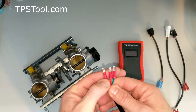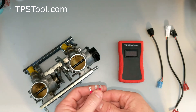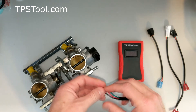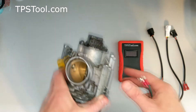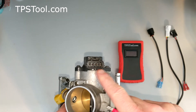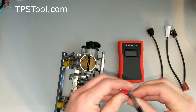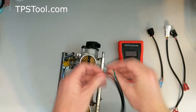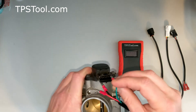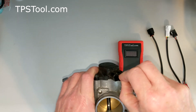The universal adapter actually has individual little plugs that plug into each of the individual pins, so you can use it even on throttle position sensors that we don't have an exact fit plug for. On this particular one, notice there are four pins in here. We're going to use the rightmost two, skip one, and then use the leftmost one. The far rightmost one gets green, and the one beside that gets red.